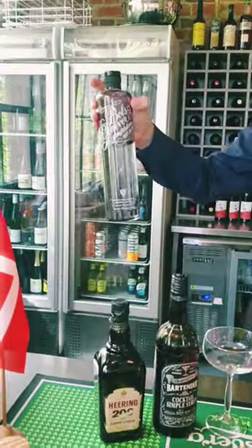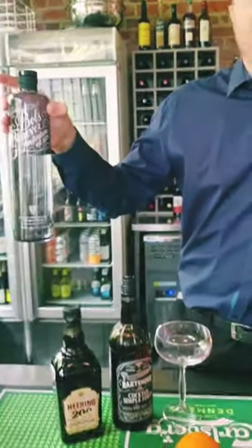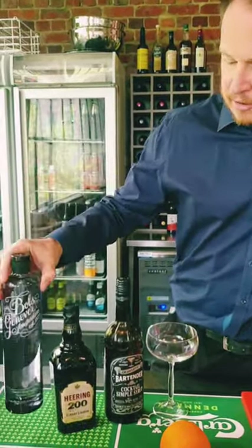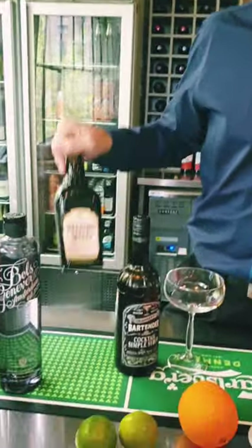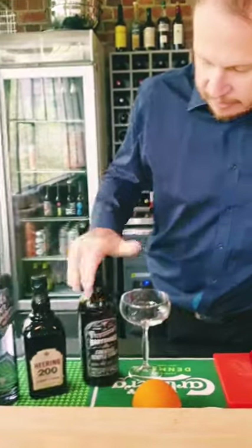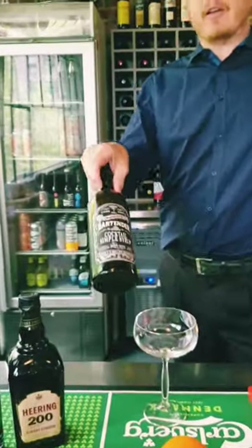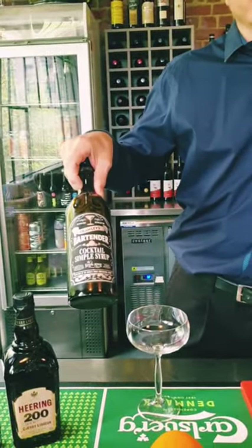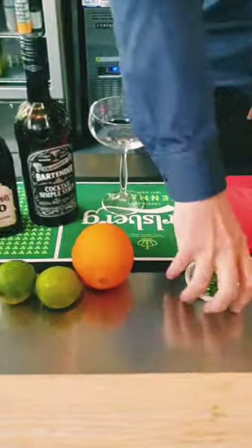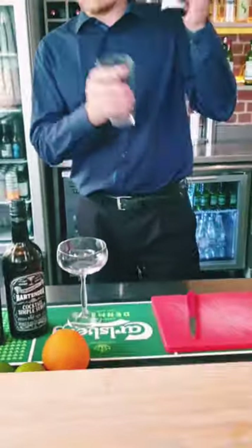So what you're going to need is a bottle of Bowls Geneva. It's essentially a gin from the Netherlands made with juniper, like all gins — very delicious — and then our Danish cherry liqueur. So this is Cherry Heering. And a little bit of simple syrup. You can either make this at home, which I'll put in the comments, or otherwise it's about $15 at Dan Murphy's. A couple of limes, an orange, and a cocktail shaker.